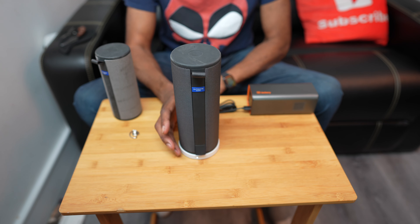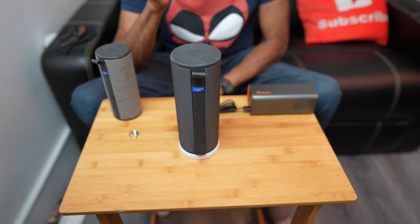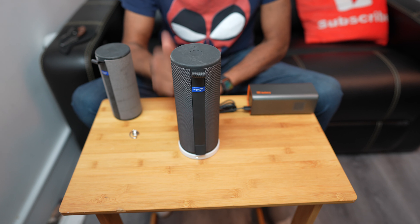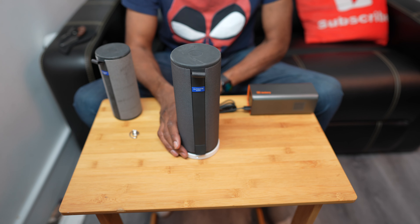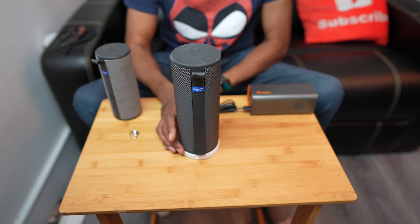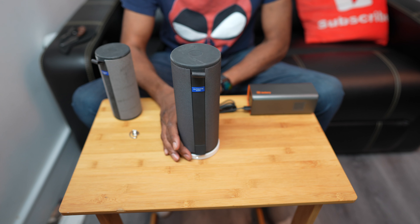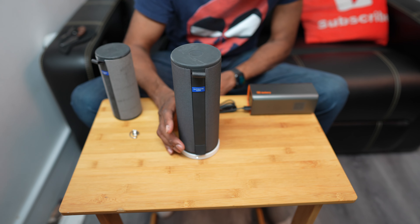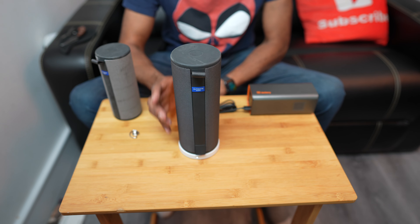This dock is going to work with many portable speakers in the Ultimate Ears family — you're going to see the Blast, the Mega Blast, the Boom, and the Mega Boom are all compatible. It's very very light, so if you're going to travel you may want to bring this. Pop it on and you can say goodbye to all the old wires.